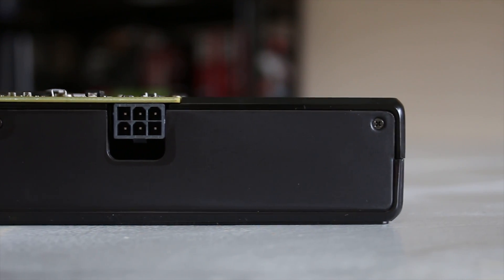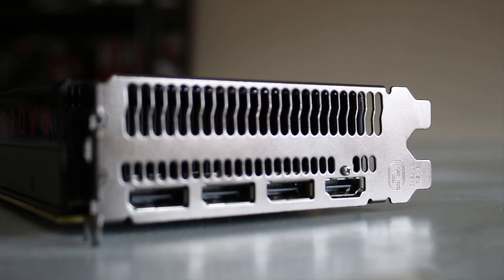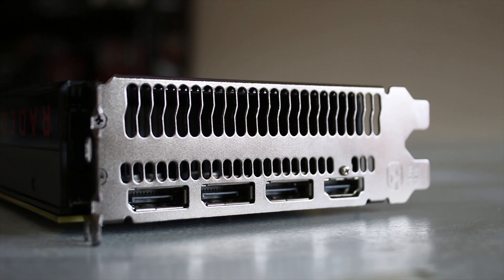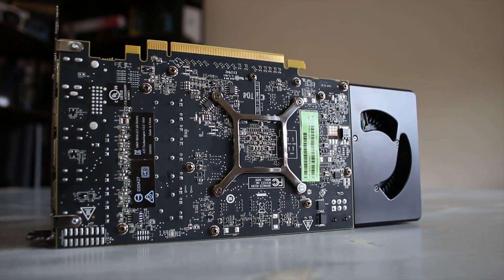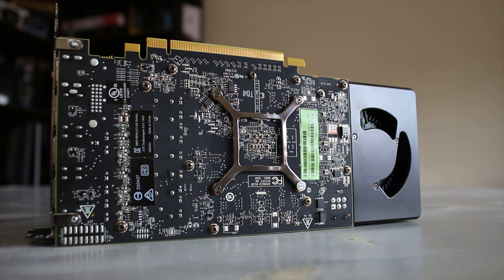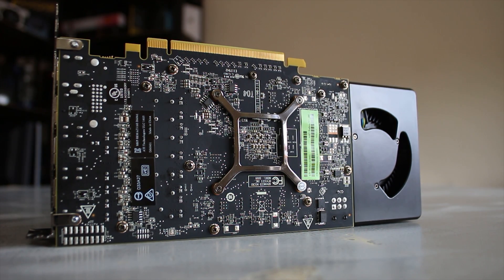There may be 8-pin power connector options available on the add-in cards, but for the reference one — the one you'll see at launch — that's what you have. In terms of rear I/O, you've got HDMI 2.0 and DisplayPort 1.3/1.4, which allows for HDR and 4K 60 hertz or 120 hertz, which is awesome.